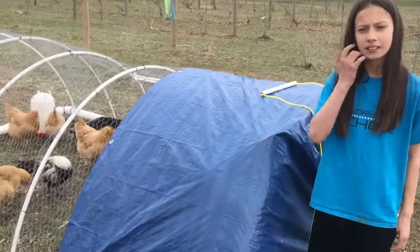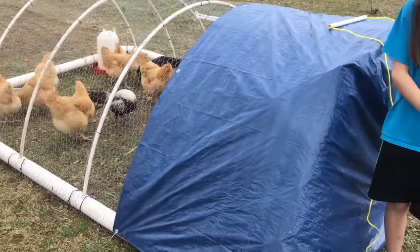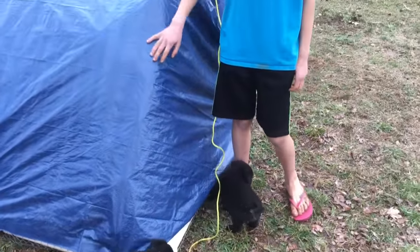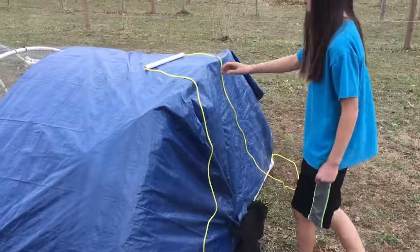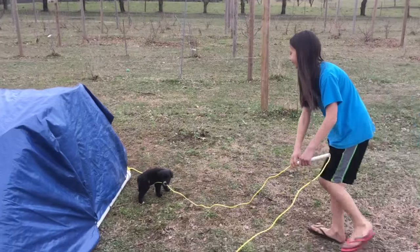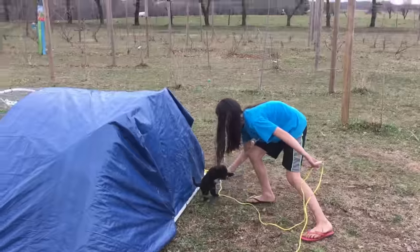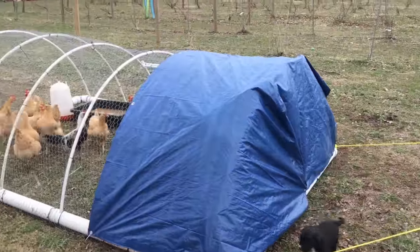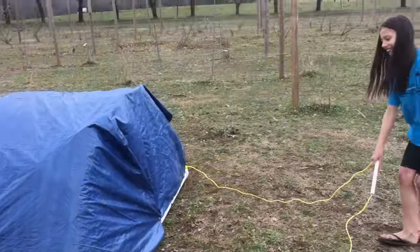Our worst winds come from the west and our sun is on the southern side, so the majority of our tarp is on the southwest side. We also added a string and PVC pipe to make it easier to pull. We'll move the tractor like this every couple of days so that the grass stays green underneath it.